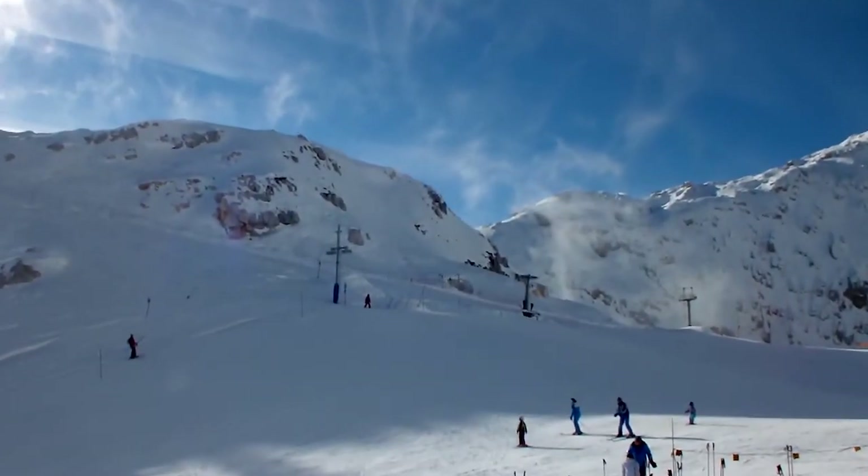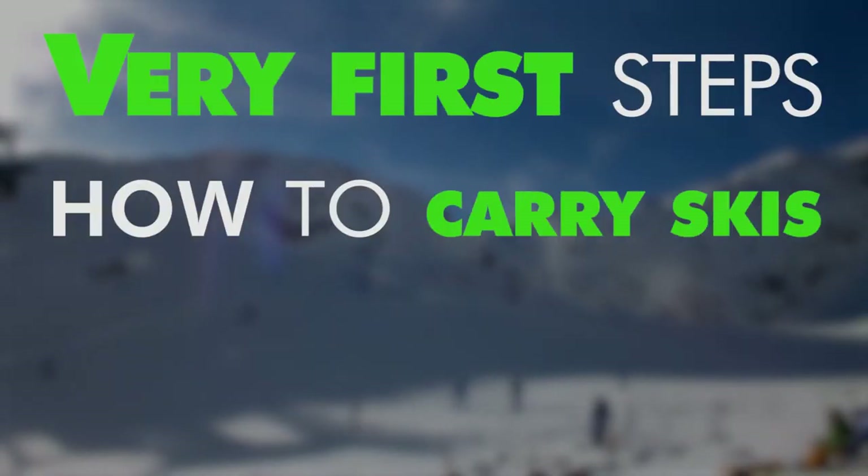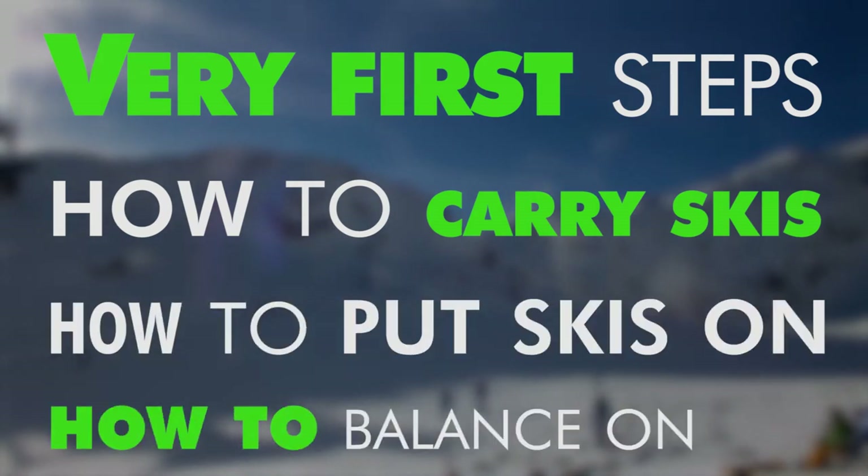Hello and welcome to our very first tutorial on dropping snow. Today we're going to be talking about our very first steps: how to carry skis, how to put skis on, and how to balance on skis.